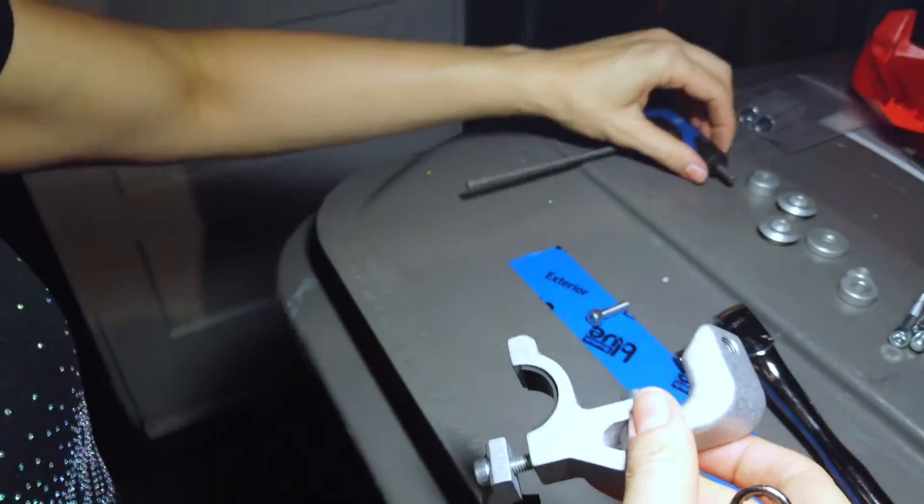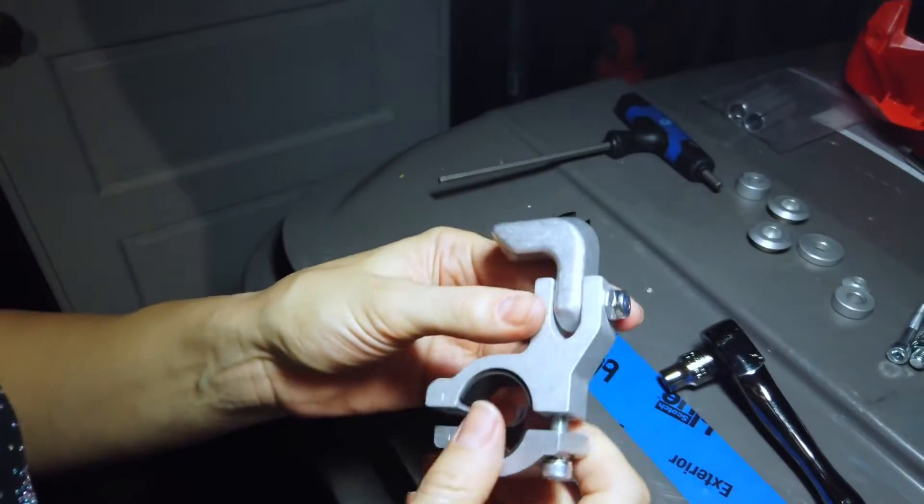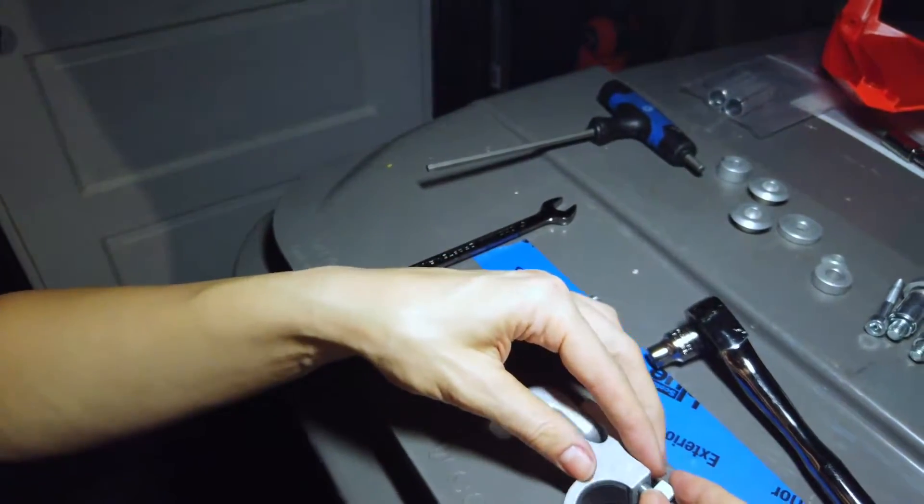Take the connector and turn it with the thin arm looking toward yourself. The right side connector will have a notched corner on the left. The left side connector will have a notched corner on the right.